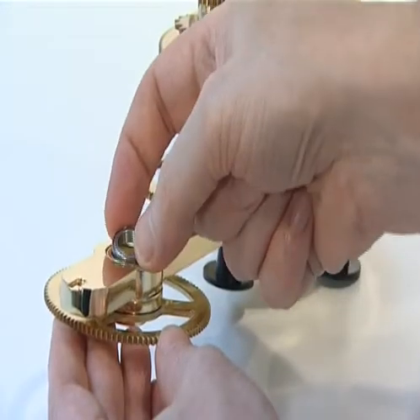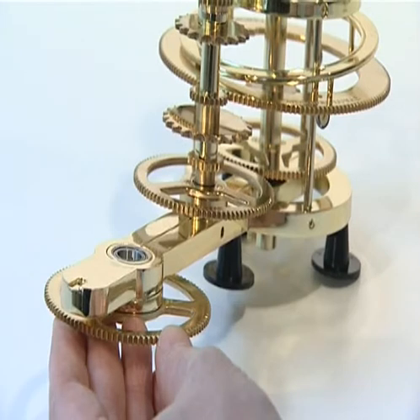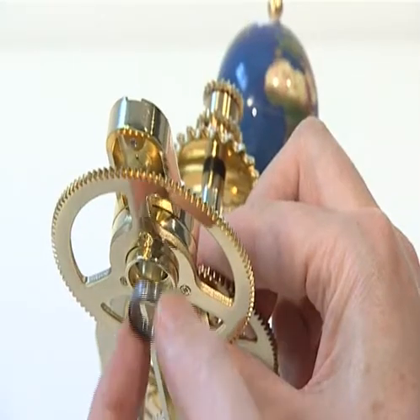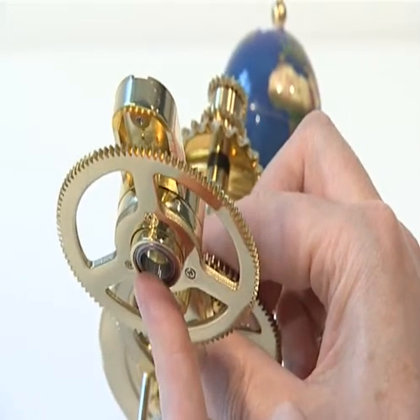Press one 19mm steel bearing into the socket in the top of the central column support collar. Press the second 19mm steel bearing into the socket in the bottom of this collar.